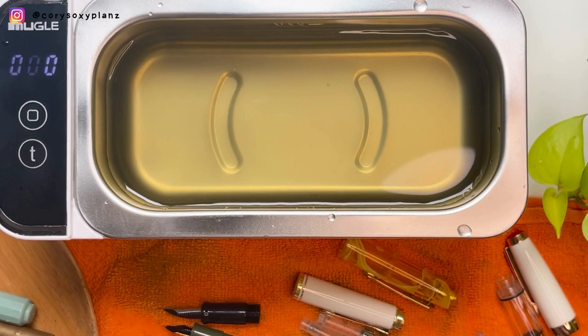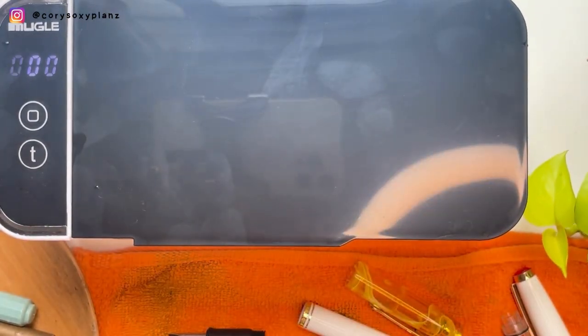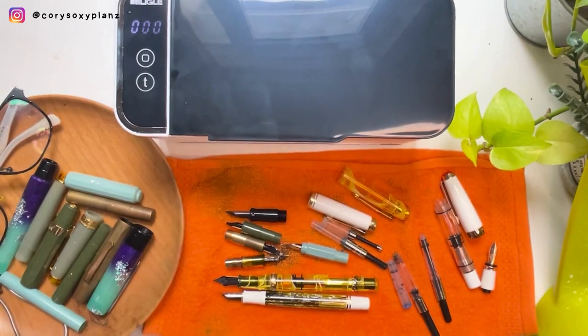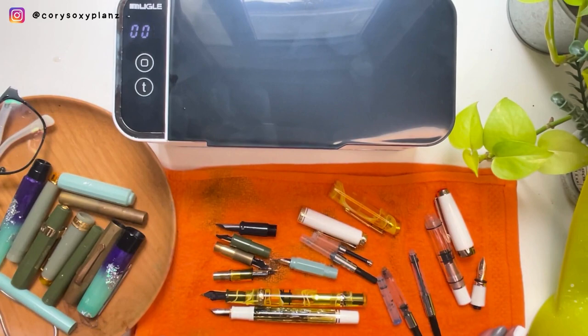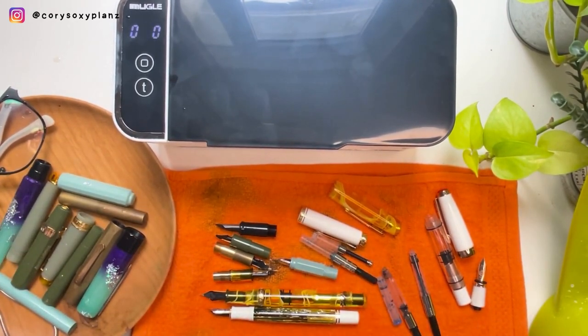So I guess that's it, guys. I don't want to keep you for so long. Thank you for sticking with me and discovering my new toy. Let me know if you got yours and what your experience is as well. We have fresh clean pens that I need to rinse one more time. I'm glad I've shared this with you. Please give it a thumbs up, like and subscribe to my channel, and I'll see you on my next one. Bye!